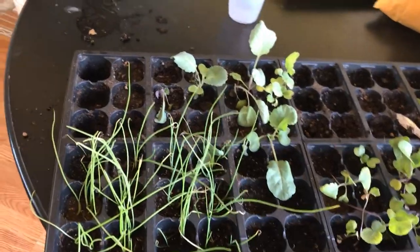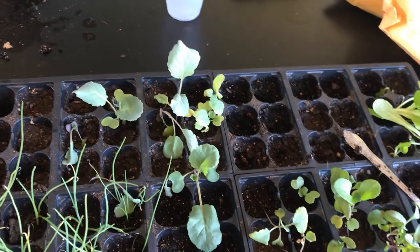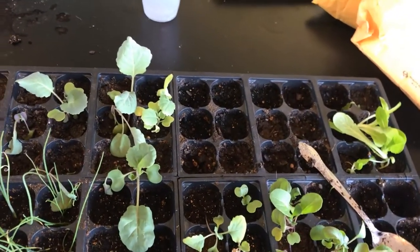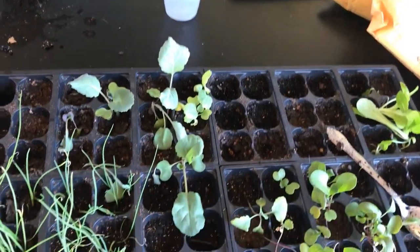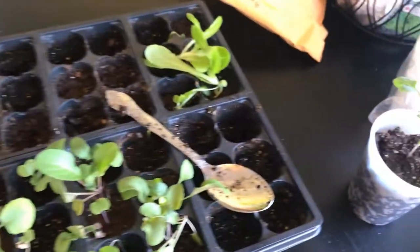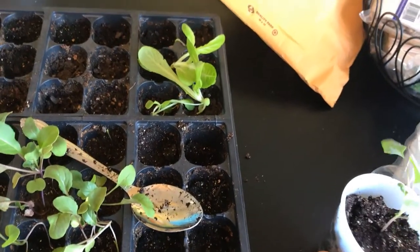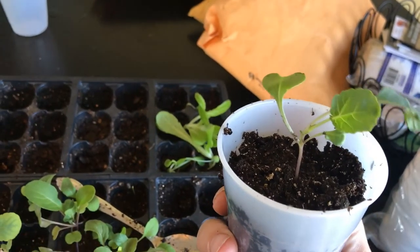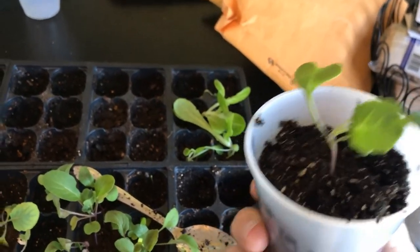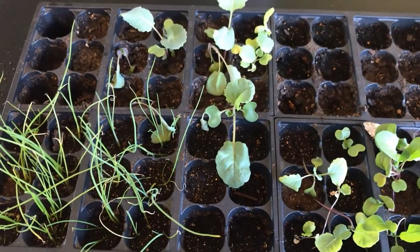These are the ones I'm transplanting now. Some of them didn't come up, some had a lot of cells that didn't germinate. I've got lettuce, collards, and onions, and there's only one out of this whole cell that did anything — this broccoli. So I'm going to have to plant some more broccoli seeds soon, then try to get all these transplanted into the cups.